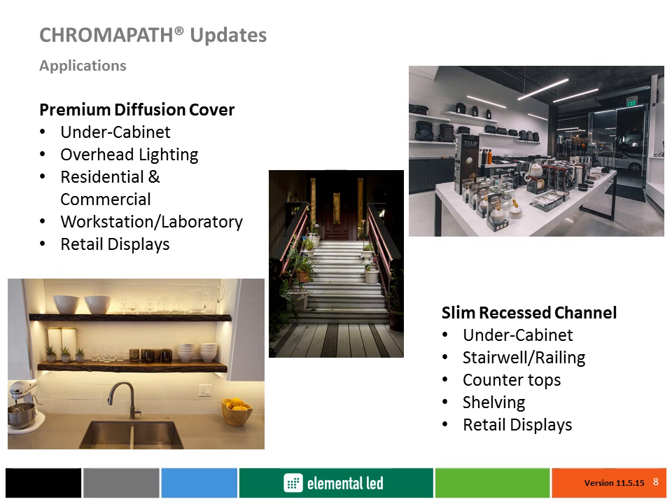Stairwells, retail displays, and workstations now have new possibilities for maximizing style and space. Some of the most popular installations, including under cabinet and overhead task lighting in both residential and commercial applications, also take advantage of these new solution options.